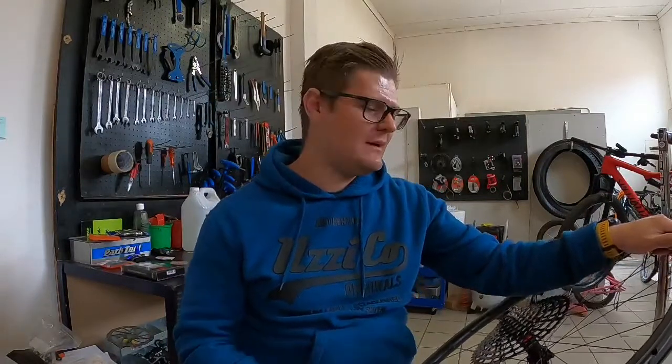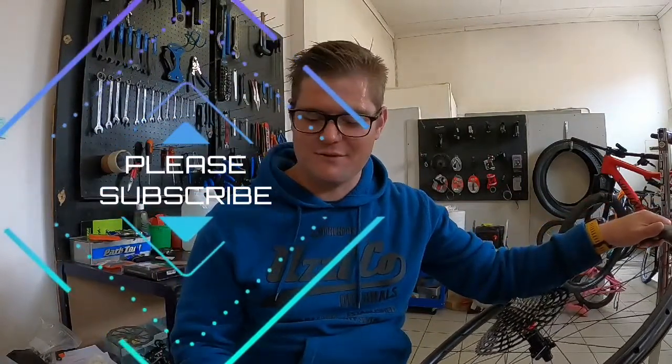Welcome back to the channel — thanks for all the support. The last two or three months have been crazy; the channel has grown so much in views, watch time, and subscriptions. If you've stumbled upon this channel and you're a new viewer, I recommend you hit that subscribe button and the bell notification so you don't miss out on anything.